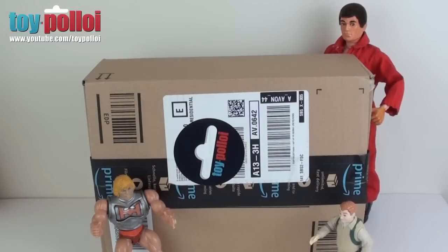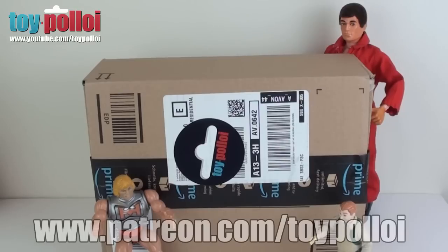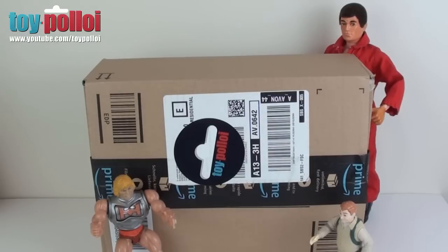Hello and welcome to Toy Ploy. It's a big day here because I've just received the package and it's something that I've been wanting for a very long time. With the help of my patrons and everyone who supports this channel, I've finally been able to buy the big item that I've been wanting to buy, and it is inside this box. So let's open it up and we'll see what it is.